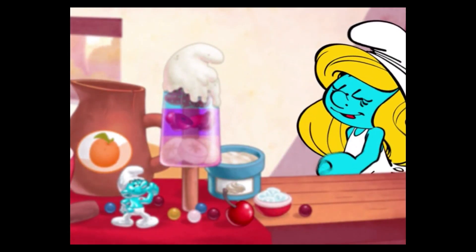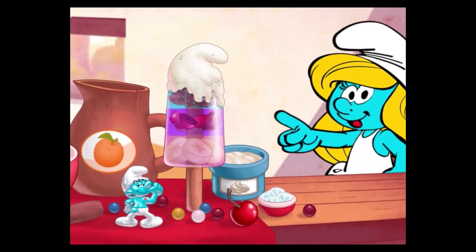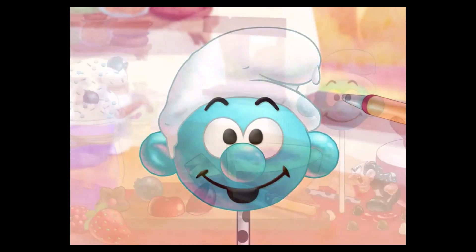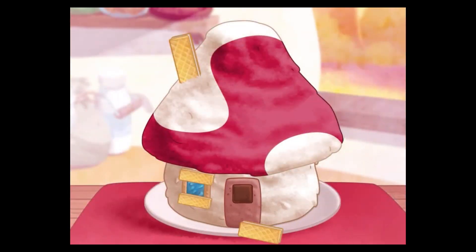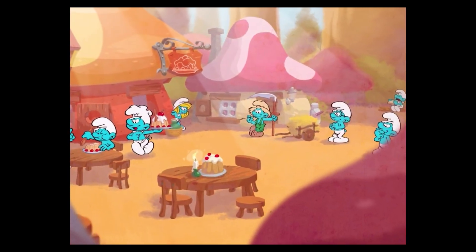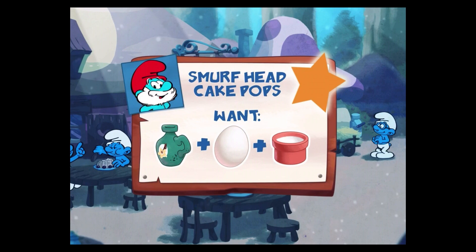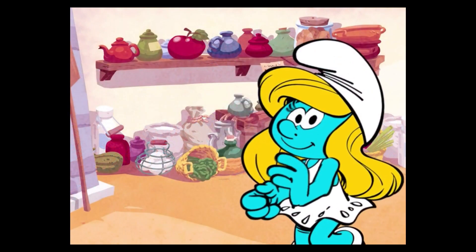Welcome to the Smurf's Bakery! We can smurf lots of delicious desserts together, like Smurfberry Ice Pops, Smurfhead Cake Pops, Smurfberry Shakes, Smurf House Cakes, and my favorite — a princess cake featuring me, Smurfette! The other Smurfs have made some special orders too. See if you can fill them all! Now let's get started!